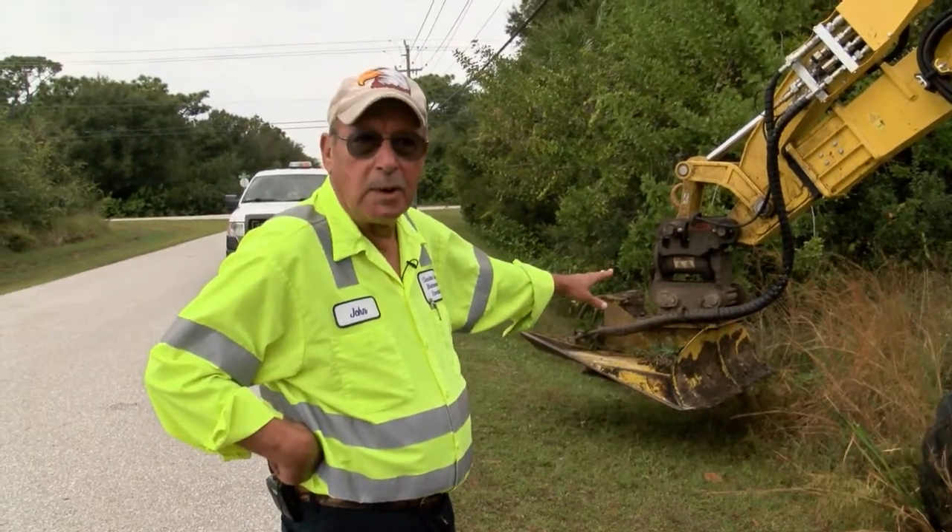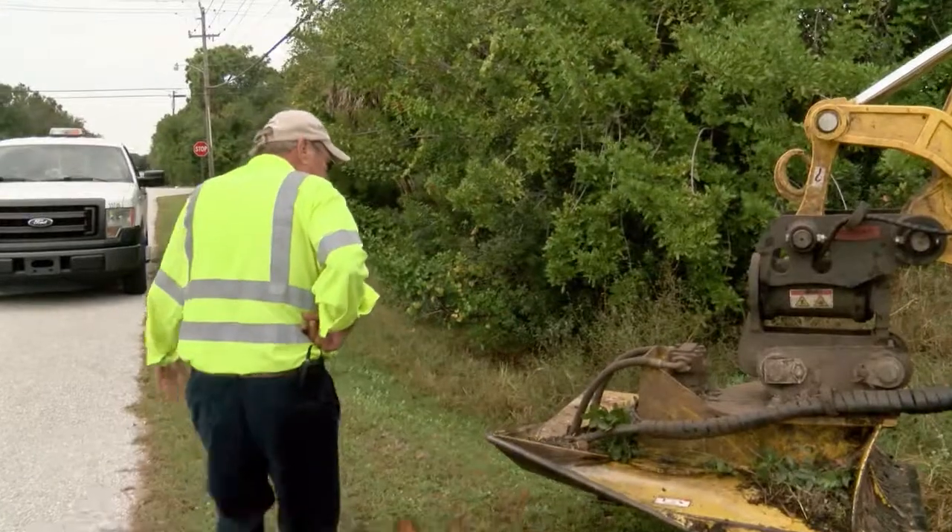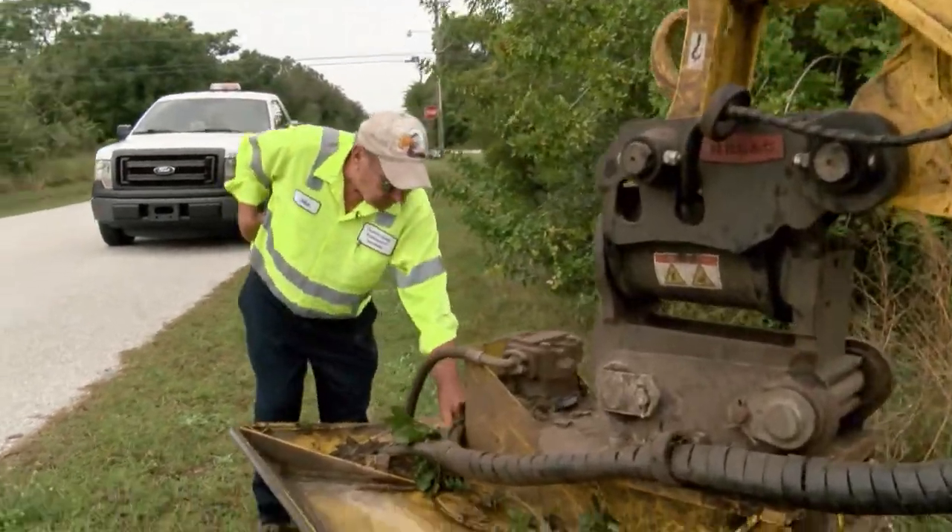Don't mow underwater with the mower — it will stop the mower and the hydraulics will back up and you might blow a hydraulic line. And if you can even see this, I had this plate come off.